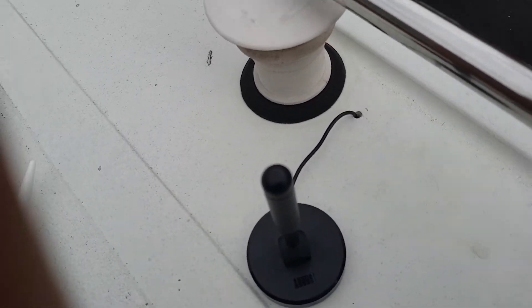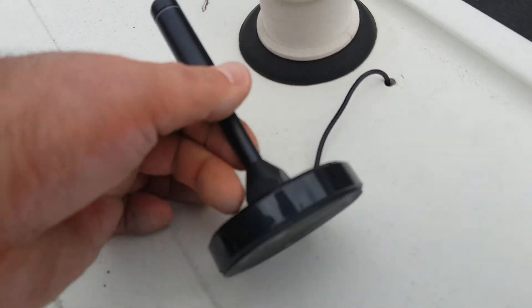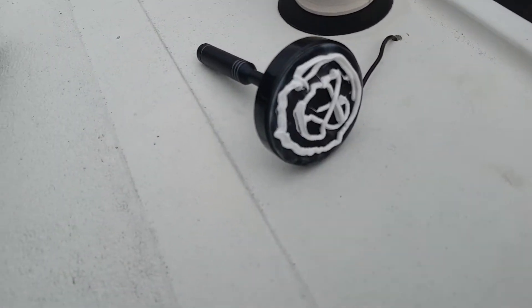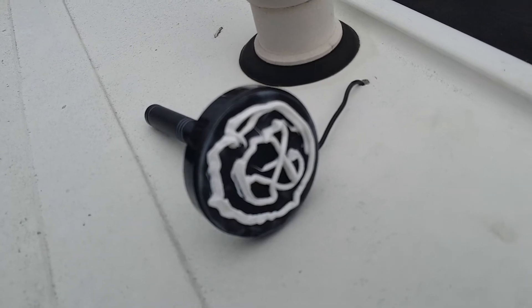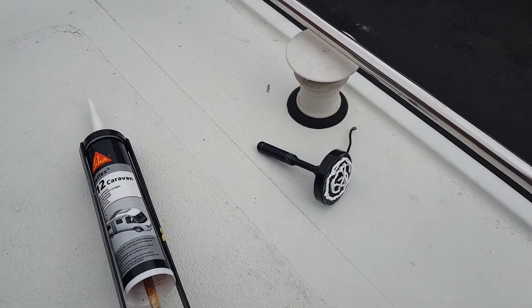Back again everyone — as you can see I've got the cable through, siliconed on the roof. Now I'll stick it down. I've used Sikaflex 512, cable fed through here, going down the back underneath and around the back of the pipe so it's out of the way.